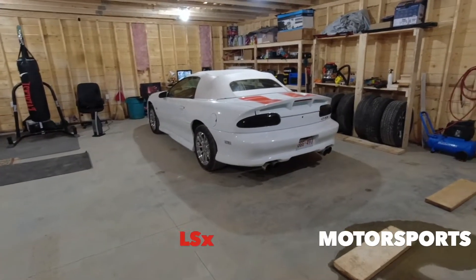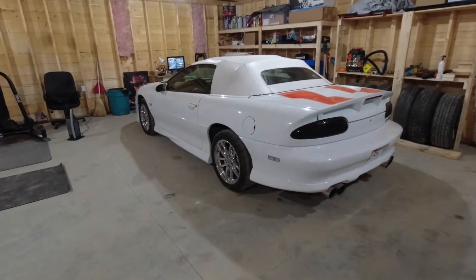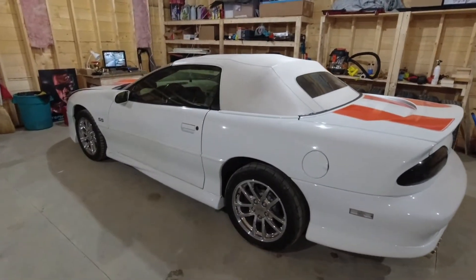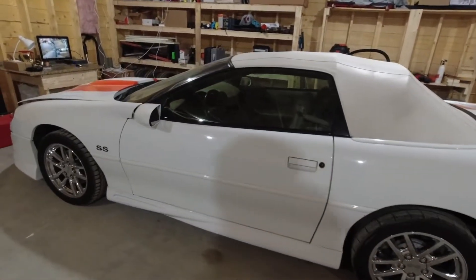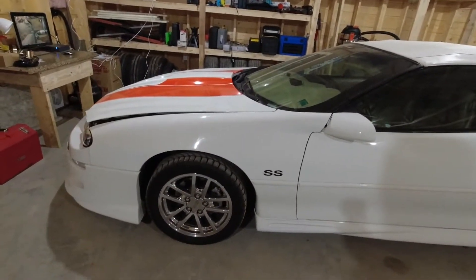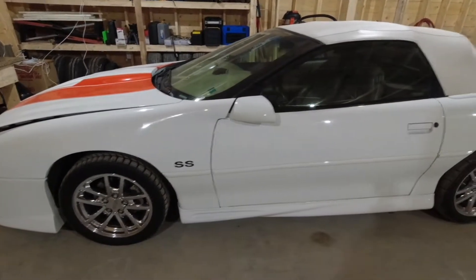Hey guys, welcome back to the channel. So if you're like me, this time of year you have to put your car away for storage for the winter. I thought I'd just give you a few tips on what I do when I store the car — usually about five to six months.